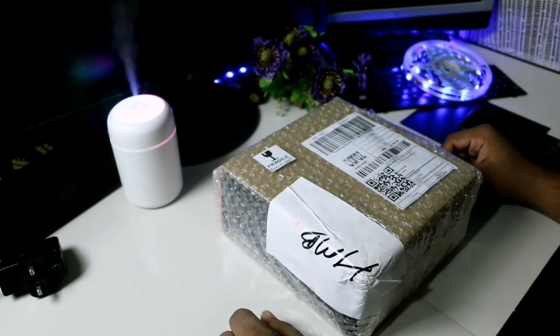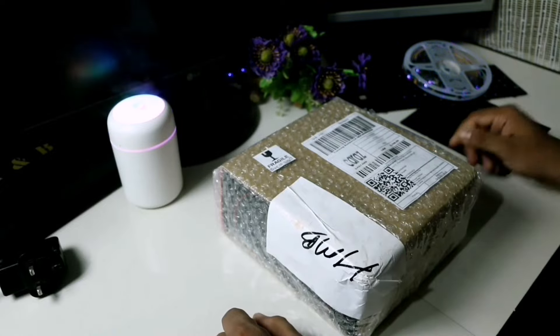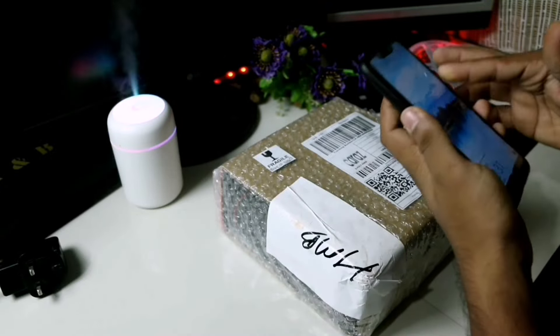Hello, welcome back to the Unboxer. I am very excited to be here today.